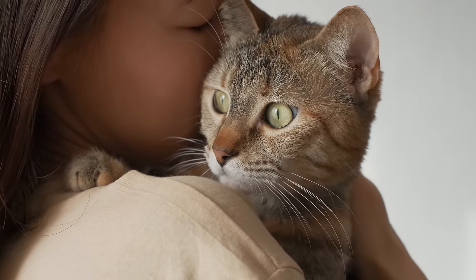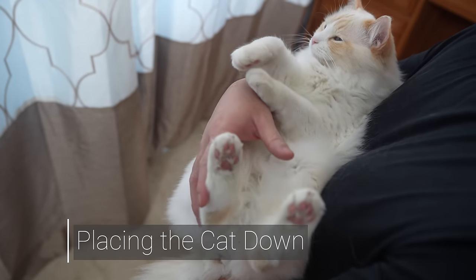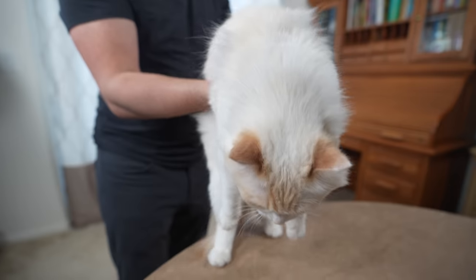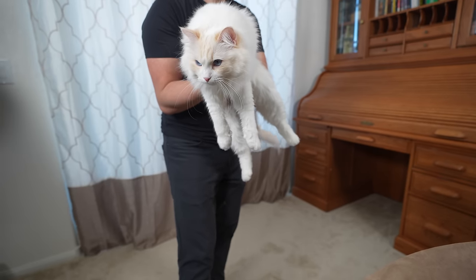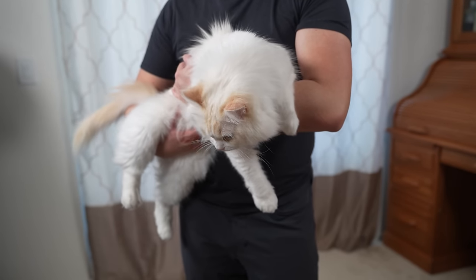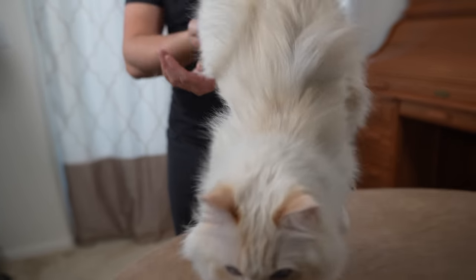Now that you are comfortable holding your cat, how do you let them down? Even though cats can land safely from high places, you still want to bring them close to a comfortable spot for them to hop off. You can rearrange the cat to have one hand under their chest and the other hand on their hind legs to safely place them on the ground.